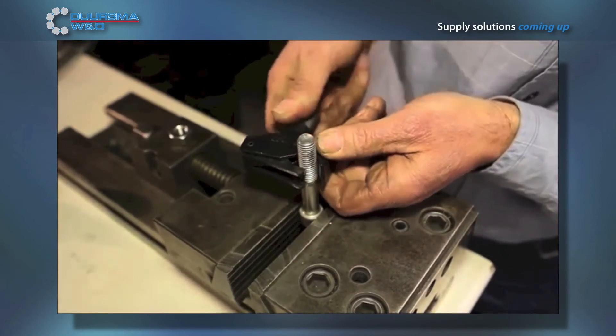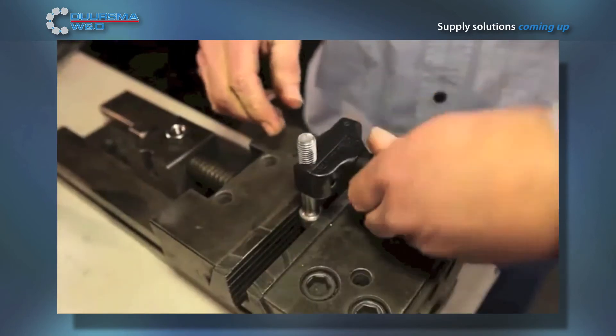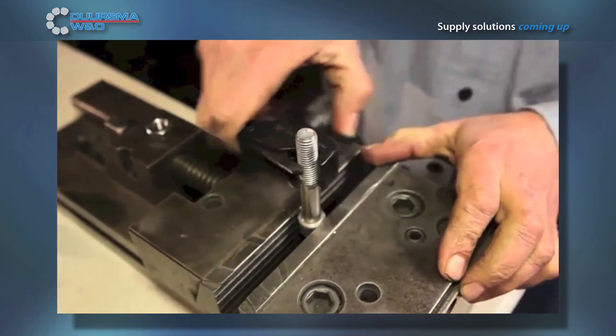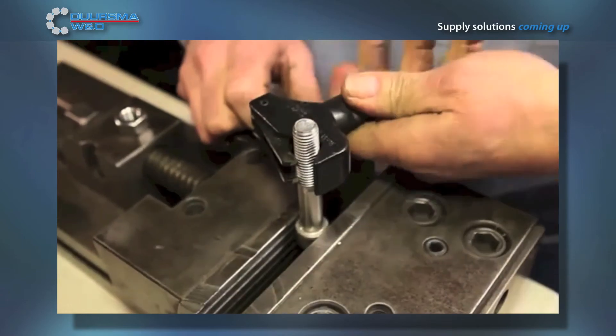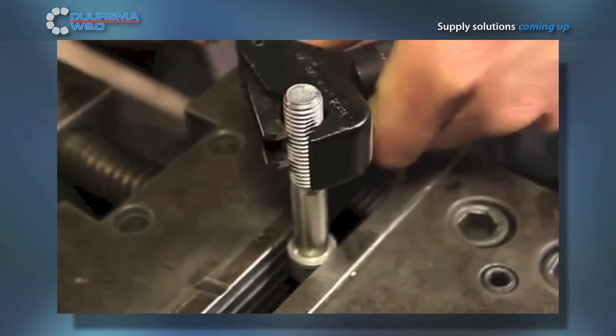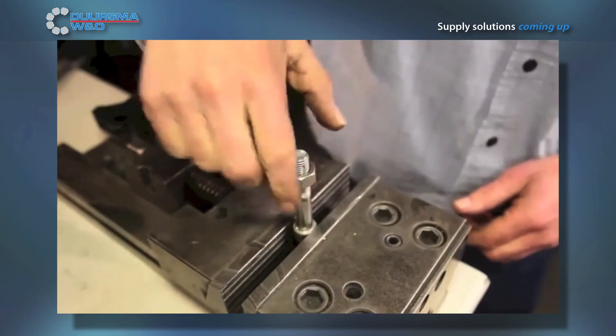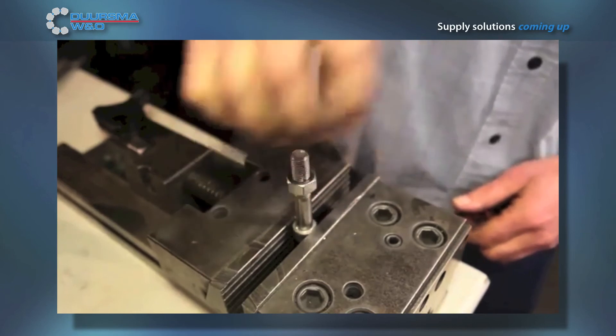Ness thread repair tools are time-saving, convenient, and the products are universal. Ness tools work on either standard or metric bolts, and there is no need to determine bolt size, depth, pitch, metric, left hand, or right hand, as they self-adjust to bolts of any diameter, depth, and pitch. As a result, these tools eliminate the need for hundreds of taps and dies, saving both money and shelf space.